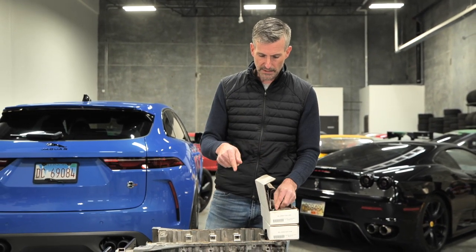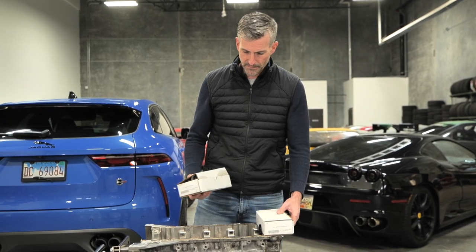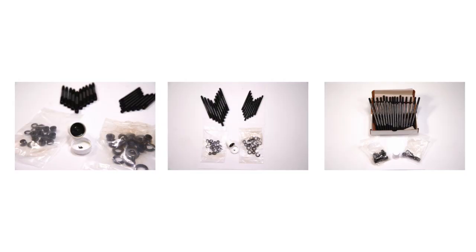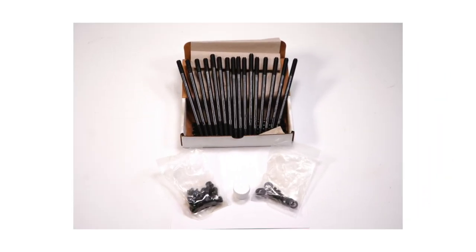We've got one screwed into the block here, I'll show you in a moment. We also have kits for the main girdle — there's a larger stud and a smaller stud, and we've made both of those. These come with fasteners, they come with the lube — they're full kits for an entire V6 or V8 engine.